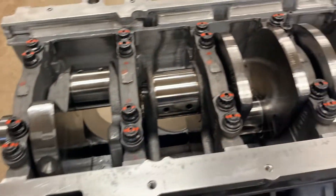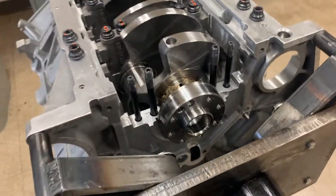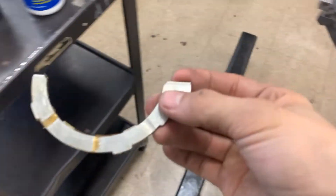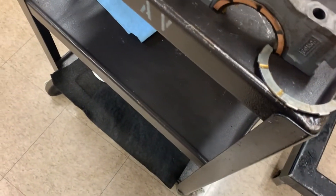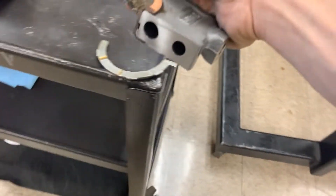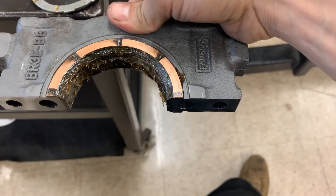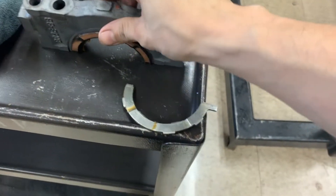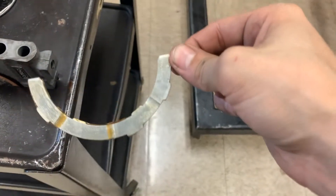Once you get bolts one through four in, I'm going to show you guys how to set the thrust properly on the back side. On these Coyotes we have a one-piece thrust washer system along with a thrust bearing in the back cap. The thrust bearing goes on cap number five, just like that.